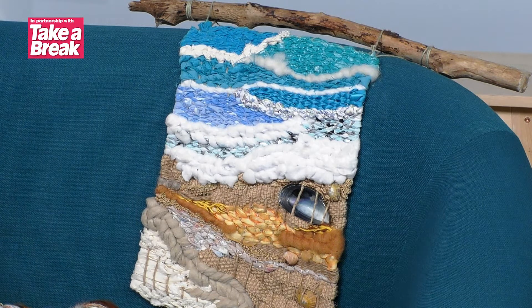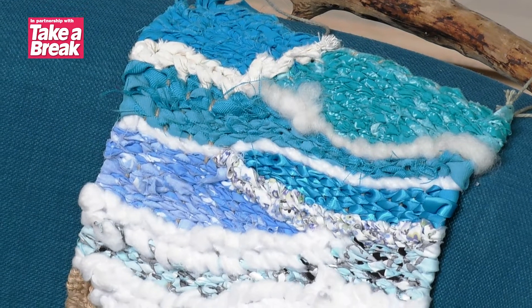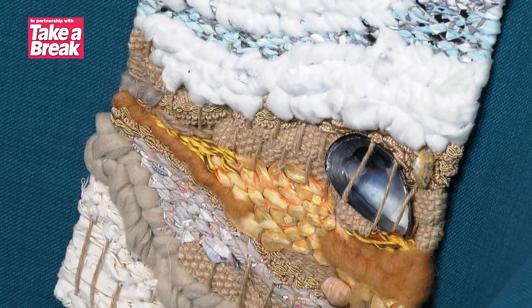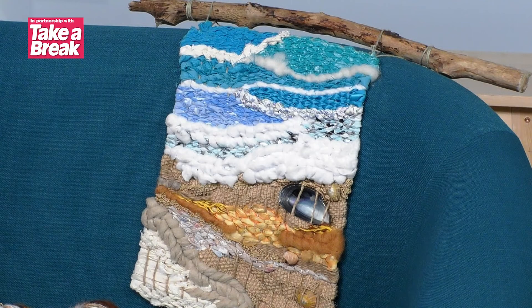It's super easy to do and once you get the hang of this it is a really addictive craft because it builds so quickly and you can get so much texture in there. You've got a couple of different options — as always you can get the kit and the link is further down the page, but I'm going to quickly talk you through all of the items that you will need if you want to do this yourself.